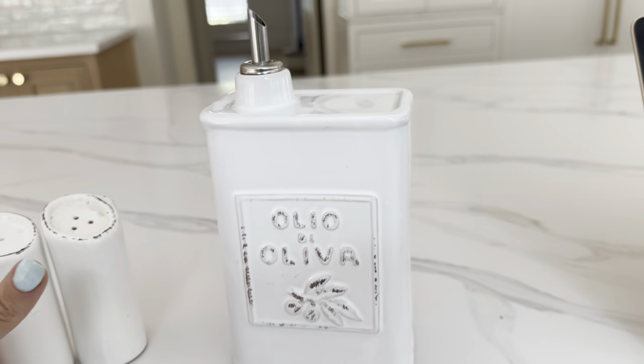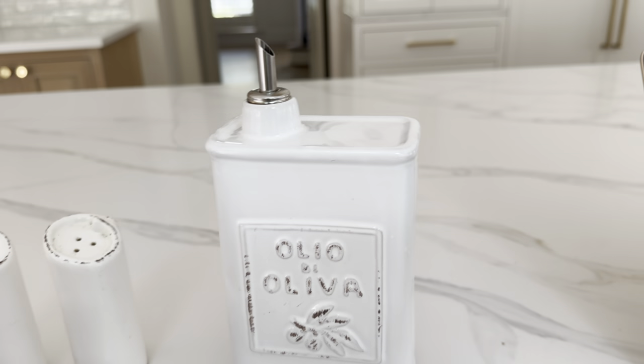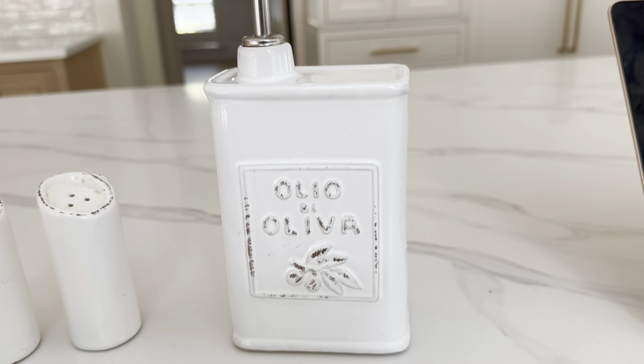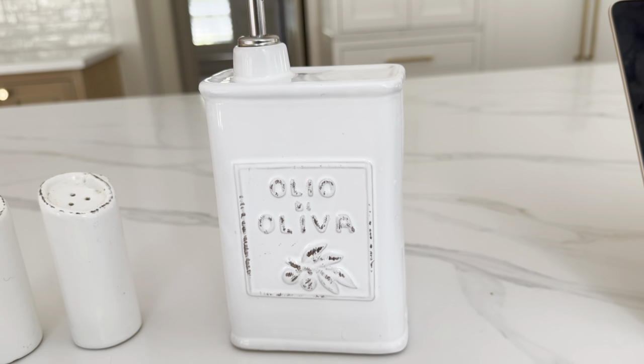This is absolutely gorgeous. I love sitting it out. I have the salt and pepper shakers to match — it just looks absolutely beautiful sitting on my counter. I would definitely recommend this olive oil container.